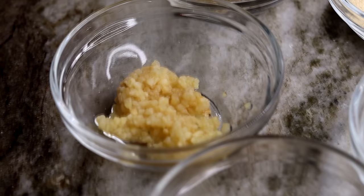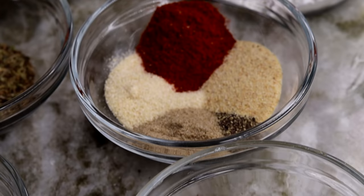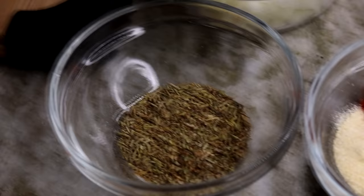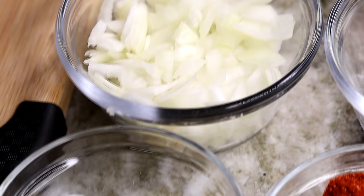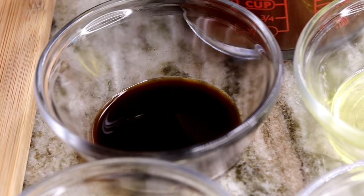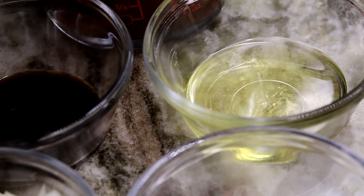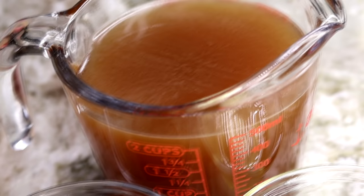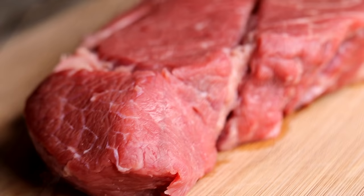Here are the ingredients: I have some beef bouillon, minced garlic, and unsalted butter. For the seasoning I have paprika, onion powder, garlic powder, celery salt, and ground black pepper. On the side I have dry parsley and dried rosemary, finely chopped onion, and cornstarch to make the gravy nice and thick. I also have Worcestershire sauce, olive oil, three cups of beef broth, and about two and a half pounds of chuck roast beef.